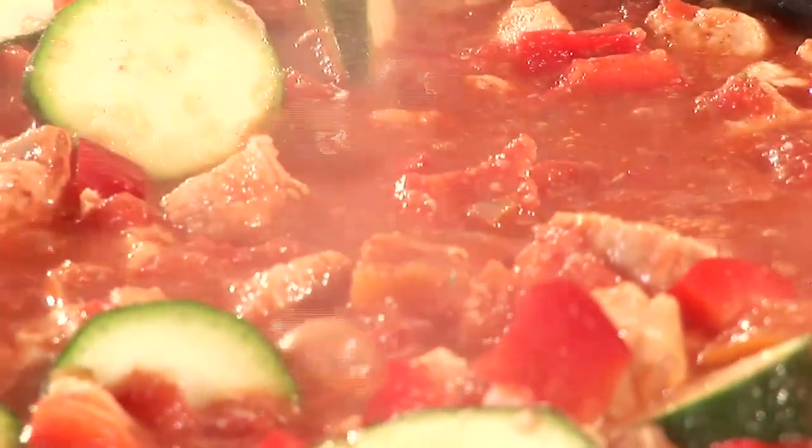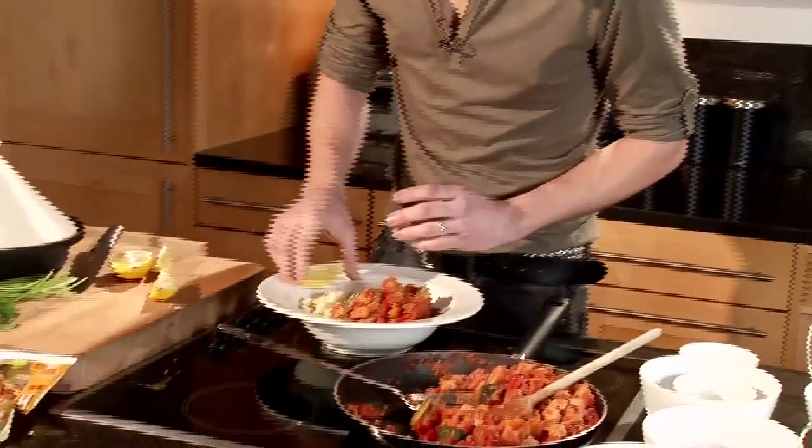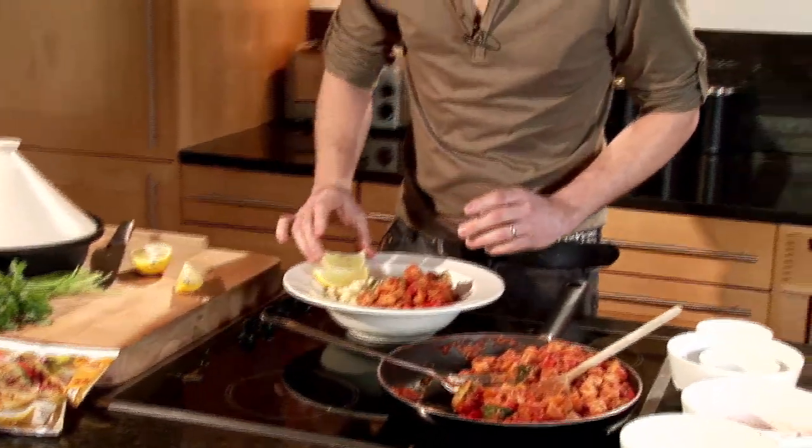Excellent, everything's ready now. I'm serving my tagine with some couscous, some chopped coriander and some lemon wedges. There you go — Moroccan corn tagine. How easy was that?